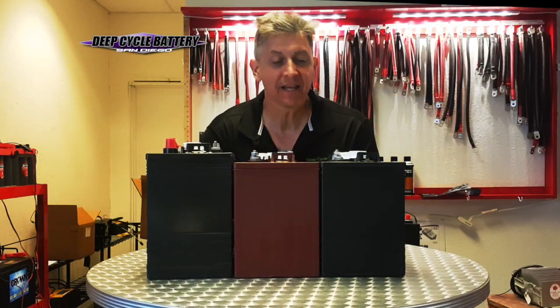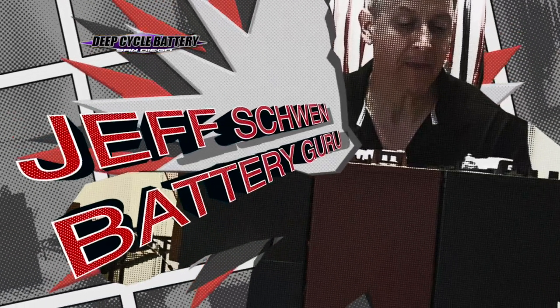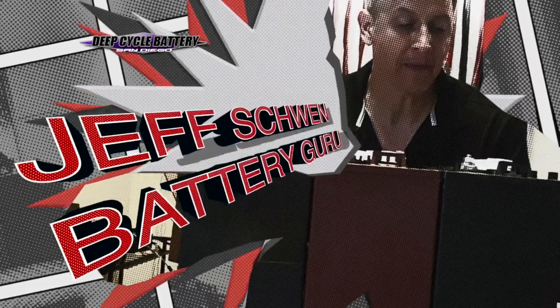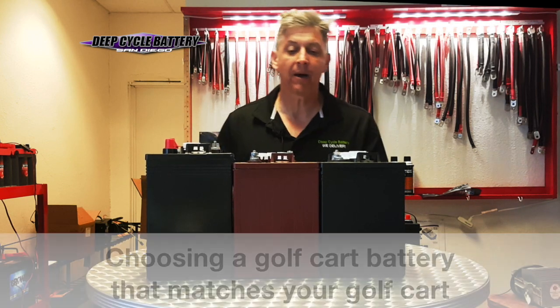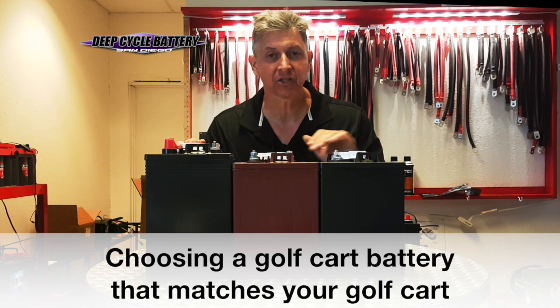How's it going? Jeff here from Deep Cycle Battery San Diego. I've been really wanting to make this video for a long time and I'm kind of excited I'm finally going to do it. Today we're going to talk to you about choosing a golf cart battery that matches your golf cart.